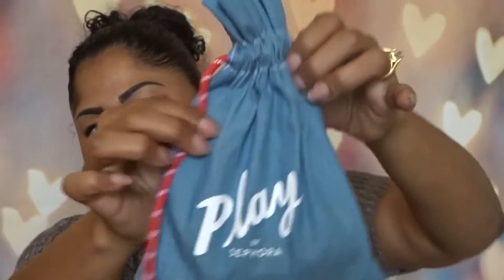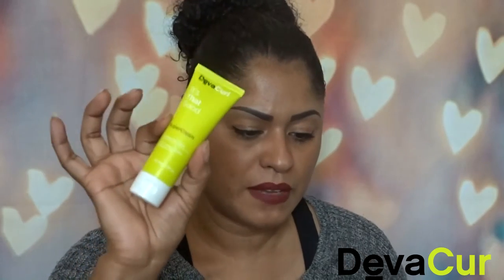It always feels like Christmas when I'm unboxing these things. Look at this cute bag! I'm gonna go ahead and dump this out. I already see something I like — I freaking love DevaCurl! It's this Super Cream by DevaCurl — it adds moisture and stretches the length of your curls. I usually use the conditioner but I've never used their styling products, so I'm really excited to try this.